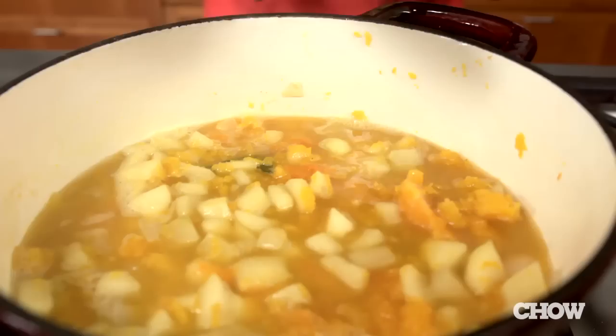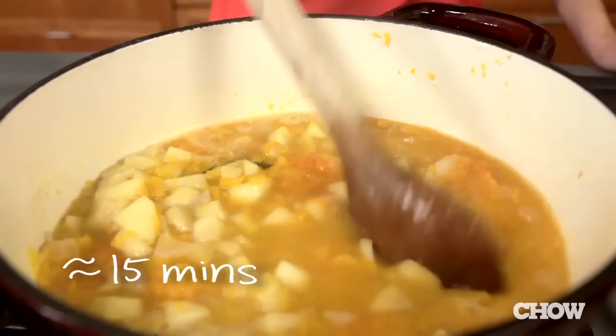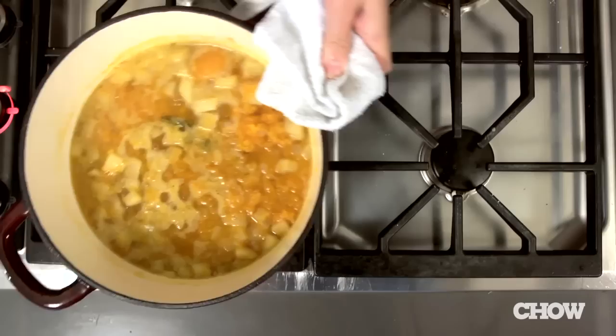Stir it together and bring it to a boil over medium-high heat. Lower the heat to medium-low and simmer until all the flavors come together — it won't take that long, about 15 minutes. Stir it once in a while to break up any large pieces of squash.